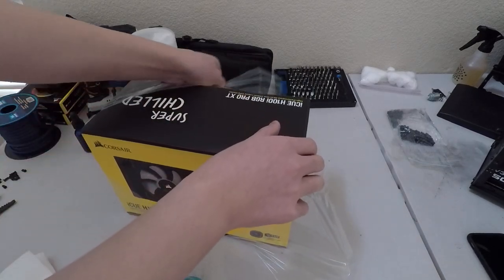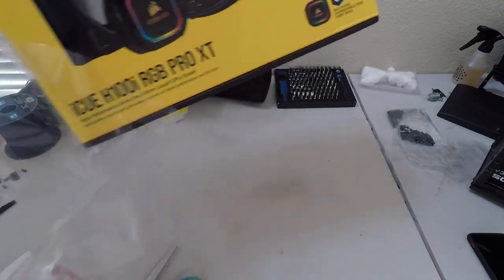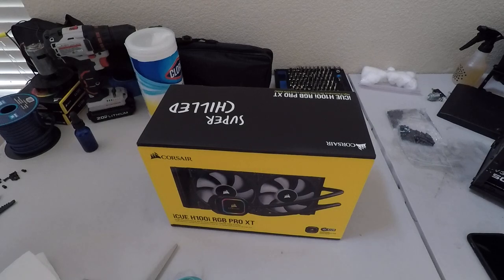So just a quick reminder, this is not an installation video. It's just an unboxing, just to show what you get in the box all lined up.